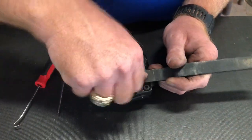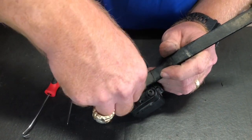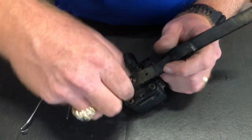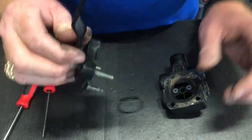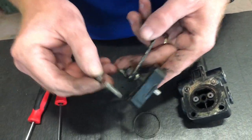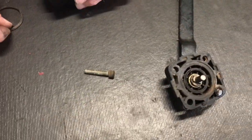Anyway, I'm going to take this thing apart and show you guys kind of what's in it and how you can rebuild them, as long as your bolts don't get screwed up. Alright, we've already got the bolts loose on it. As you can see, we had to cut that one off with a grinder.